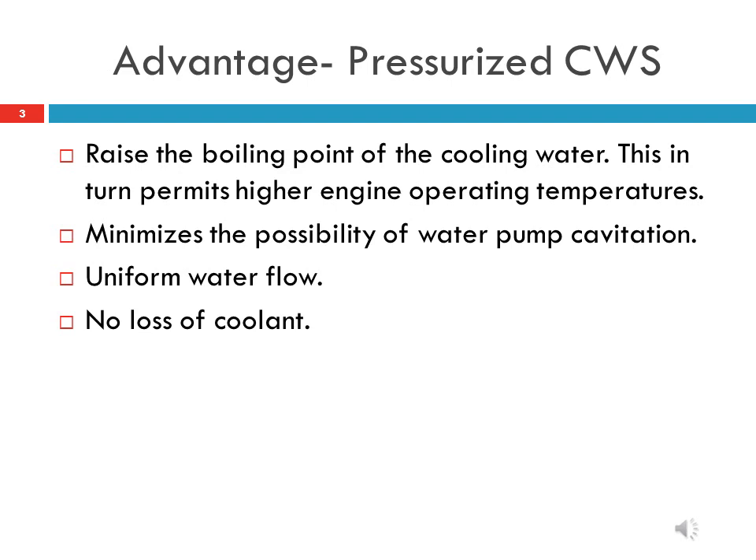Advantage of pressurized cooling water system in HHP locomotive. The cooling water system is pressurized to increase the boiling point of coolant or water. This in turn permits higher engine operating temperature. It also helps in preventing cavitation at the water pumps during high transient temperature conditions.